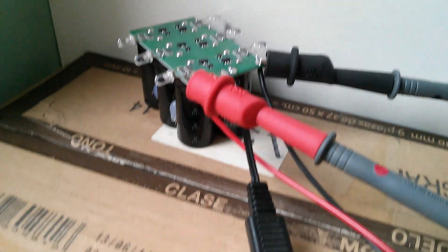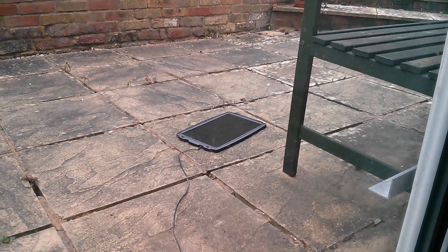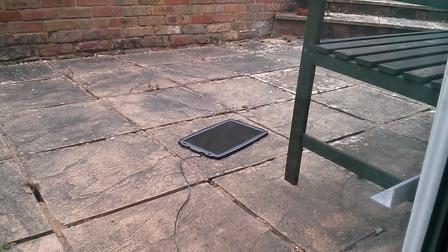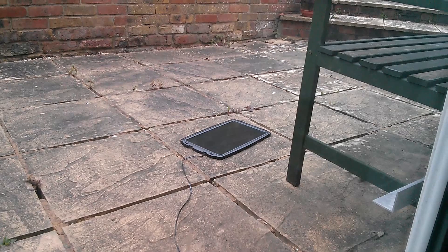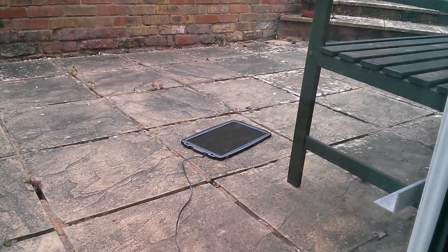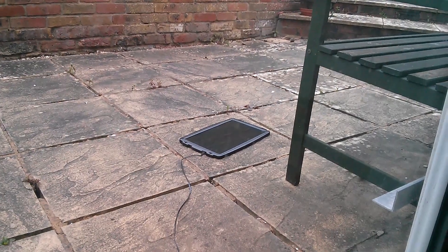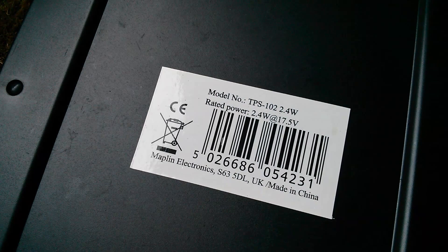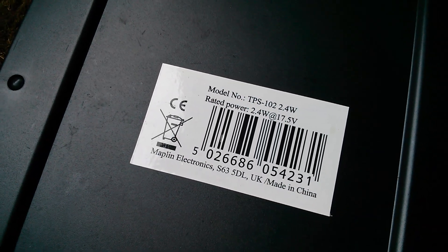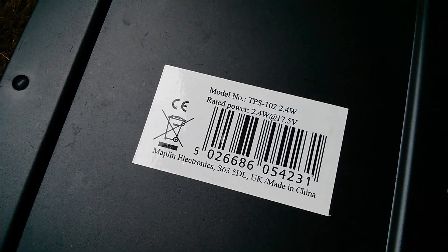That's being charged via this connector here from a solar panel which is outside. Now this is one of these little soppy battery maintainer panels — it's supposed to keep your 12 volt lead acid battery topped up. This came from Maplin quite a long time ago. It's notionally 2.4 watts at about 17 volts — yeah, 2.4 watts at 17.5 volts.